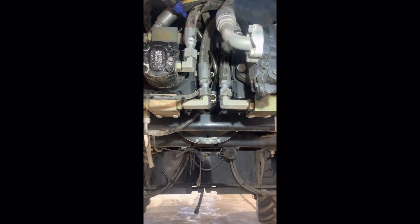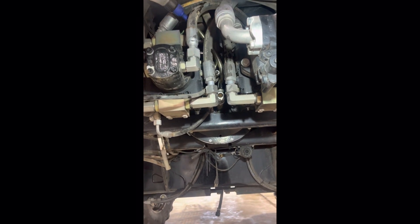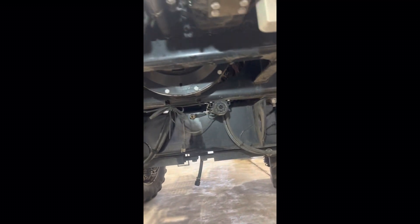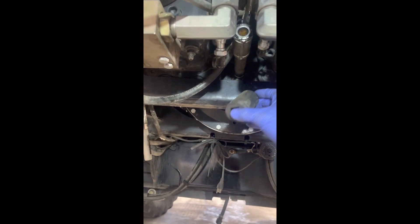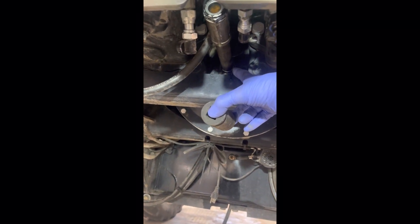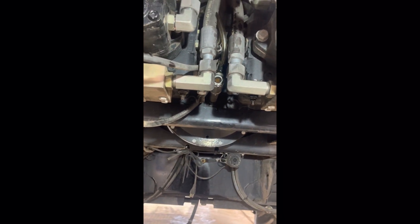One thing I don't think I mentioned at first: that sight glass is an inch and a quarter — inch and a quarter is the sight glass. When you're taking that off the gear case, it was a grunt to start with, and then I just tightened it back on there and life is good. Hopefully this will help somebody — take care.